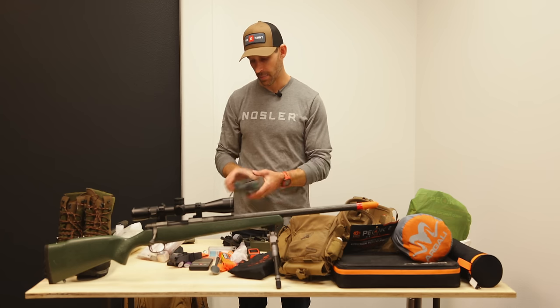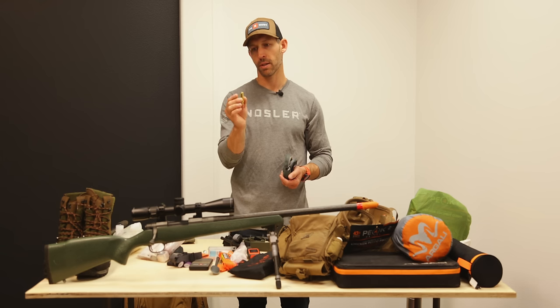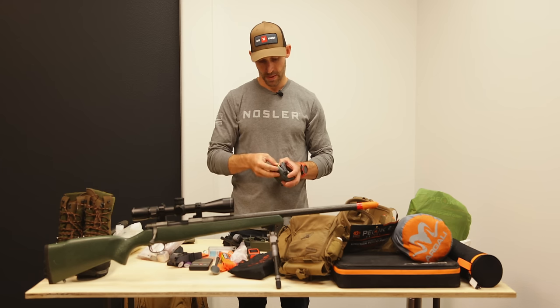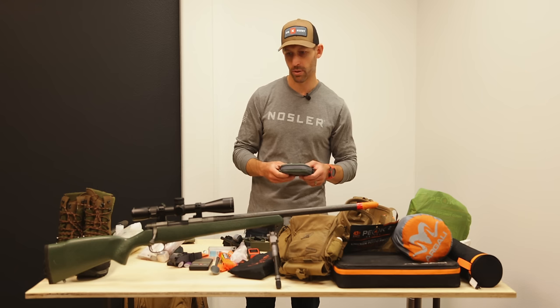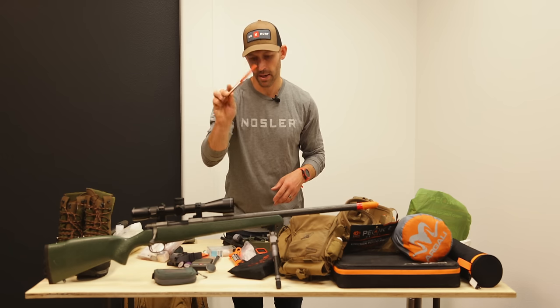I'm using Nosler Accubond bullets, which shoot really well out of this rifle. I'm only taking eight rounds total on this trip — usually don't need anywhere near that many, but it also forces you to make good choices when you don't have a lot of bullets.